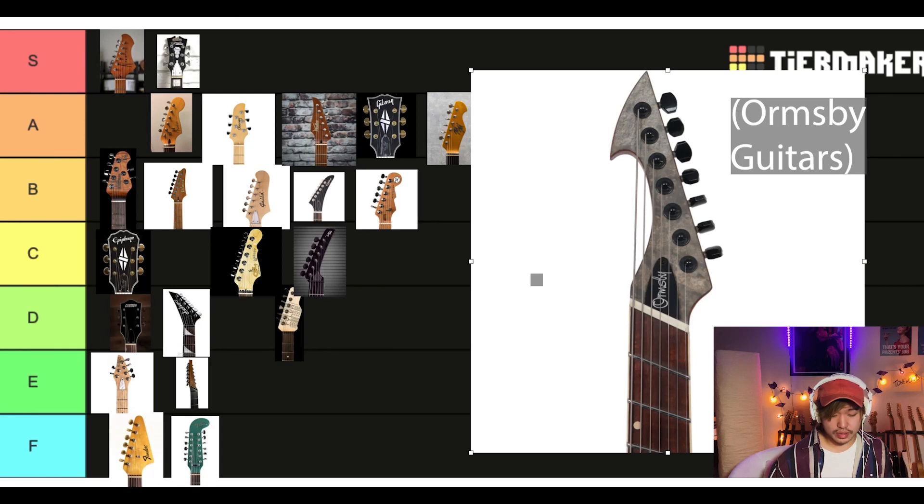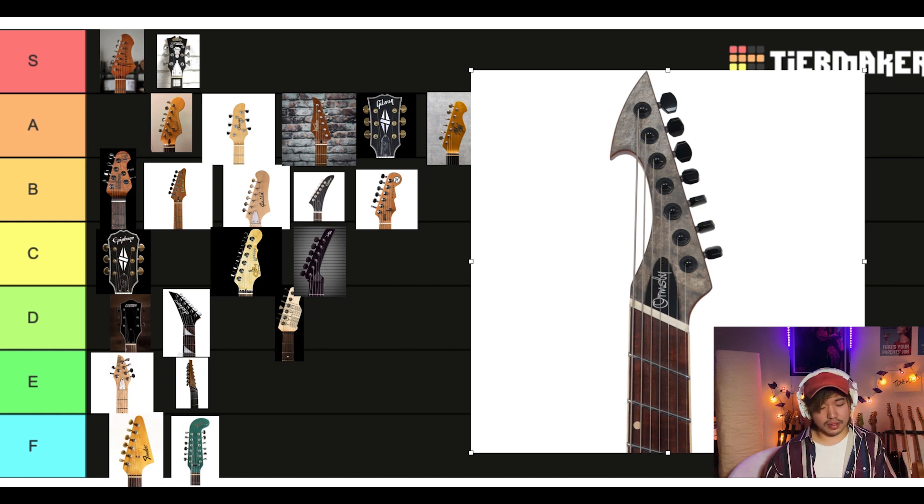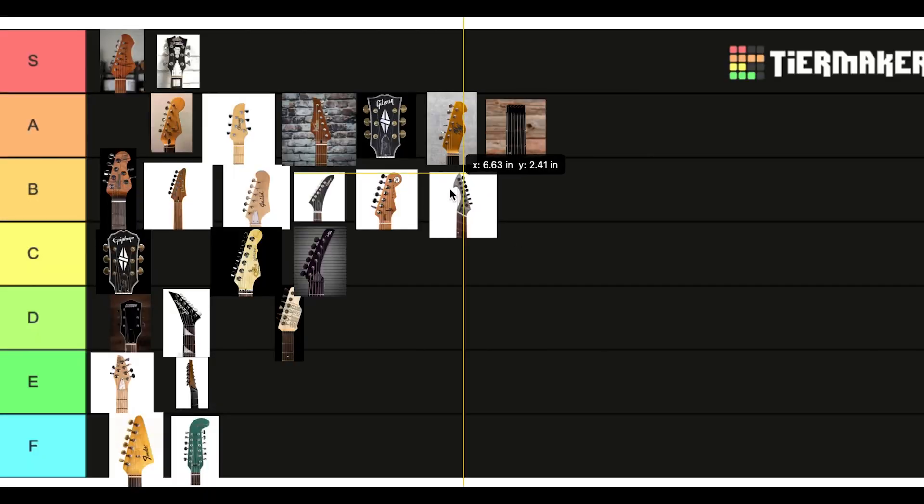It really does pair nicely with the Parker Fly body though. Look at those strings right there — they're just hanging off the headstock. I feel like this is a headstock that makes you look like you know what you're doing. Makes you look pretty intimidating and good. Very shark vibes — very aggro, shreddy, kind of technical playing. Honestly, pretty cool. I do like it. Yeah, I'll give this a B.